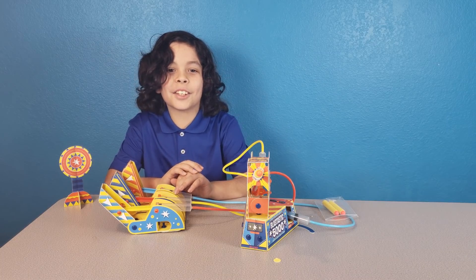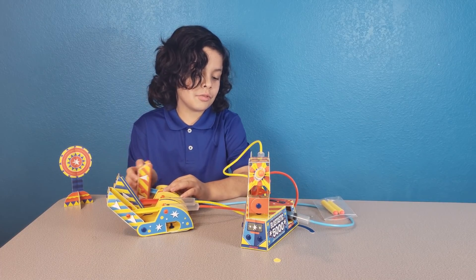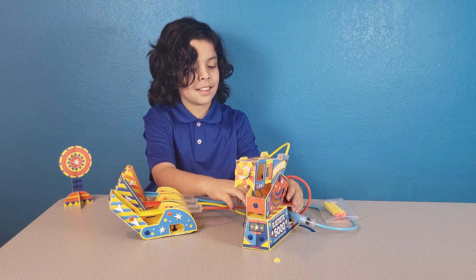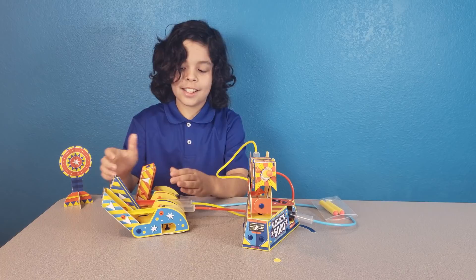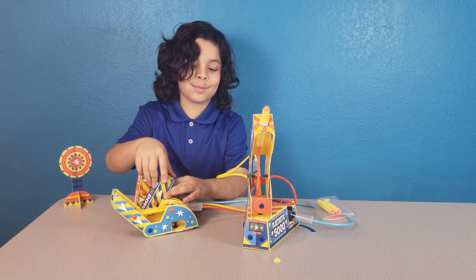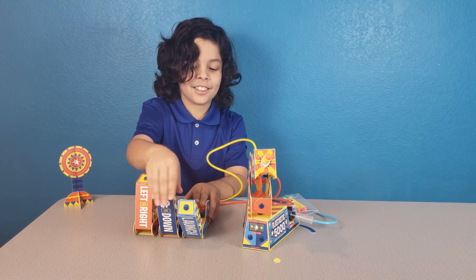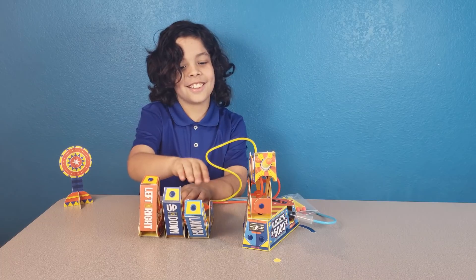This is the complete air cannon! It'll move left and right, and up and down. Wait — hey, what are you doing? Nothing.